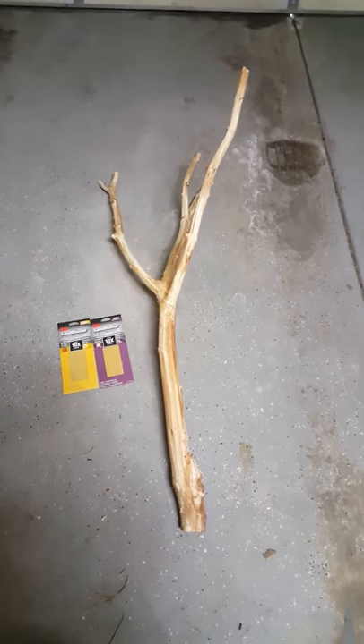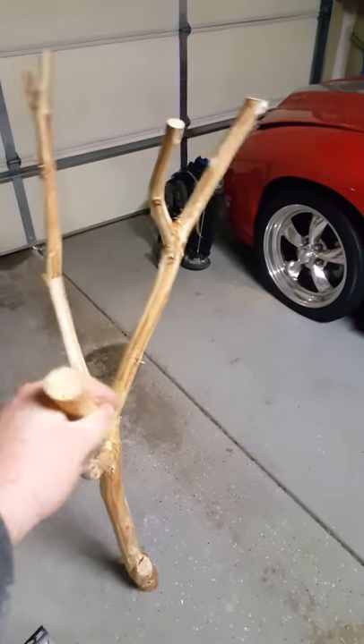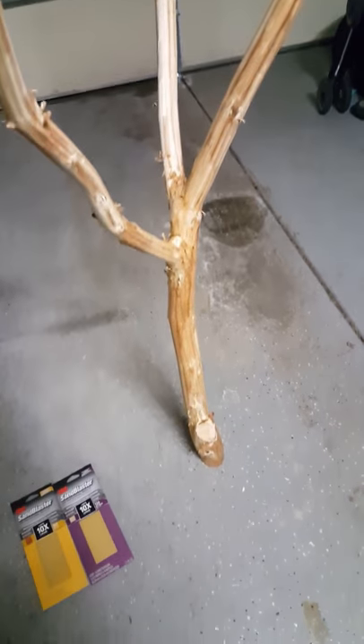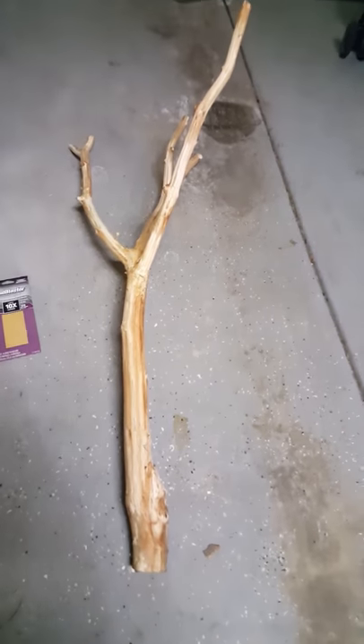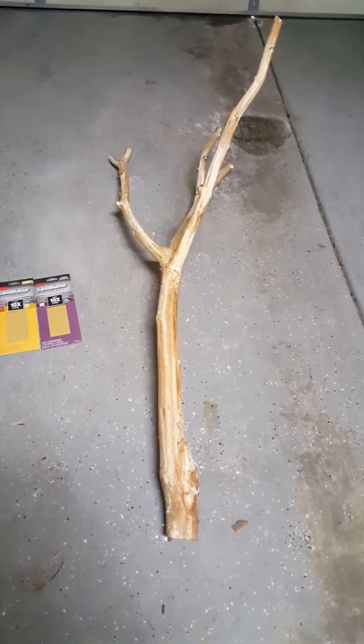Here is going to be the base of the stand. You can see we haven't started sanding it yet, so we're going to go ahead and get on that. Once that is done I will show you what that looks like, and then we can go ahead and start putting this all together.